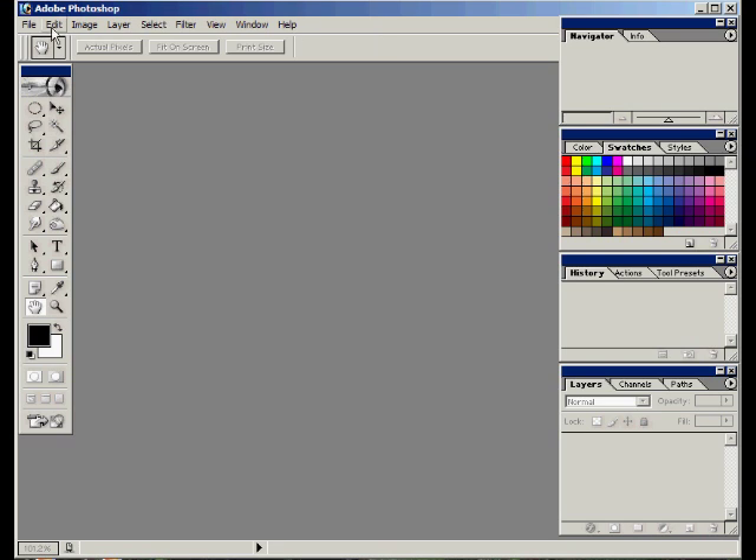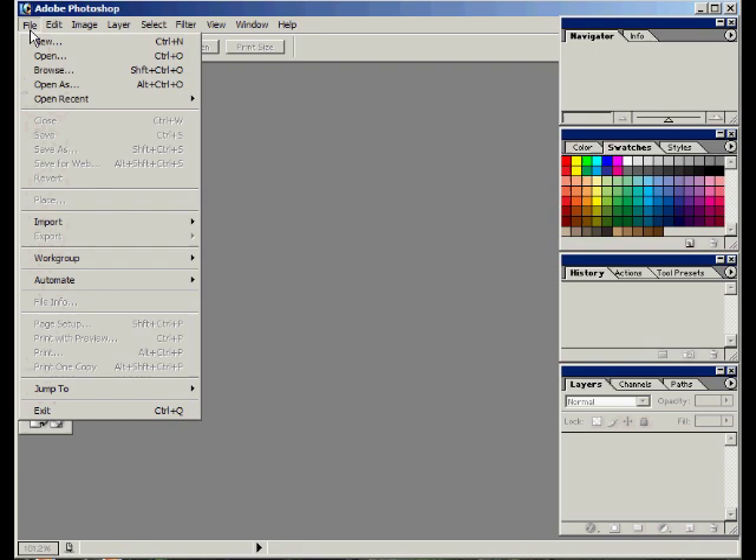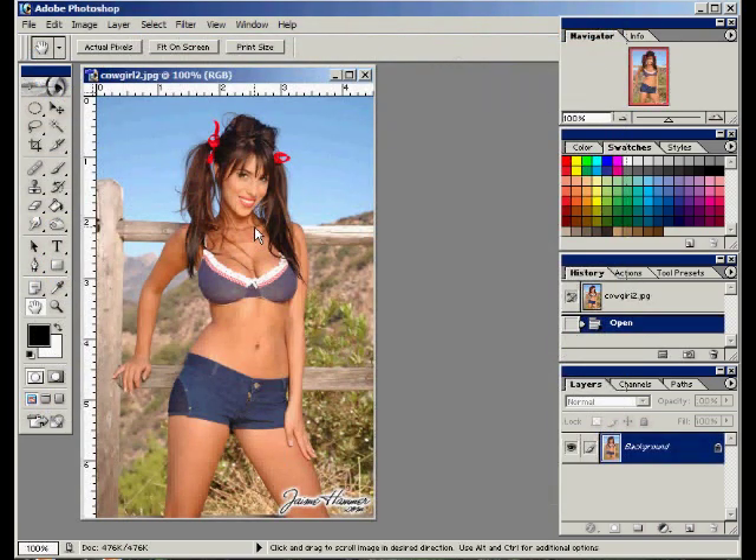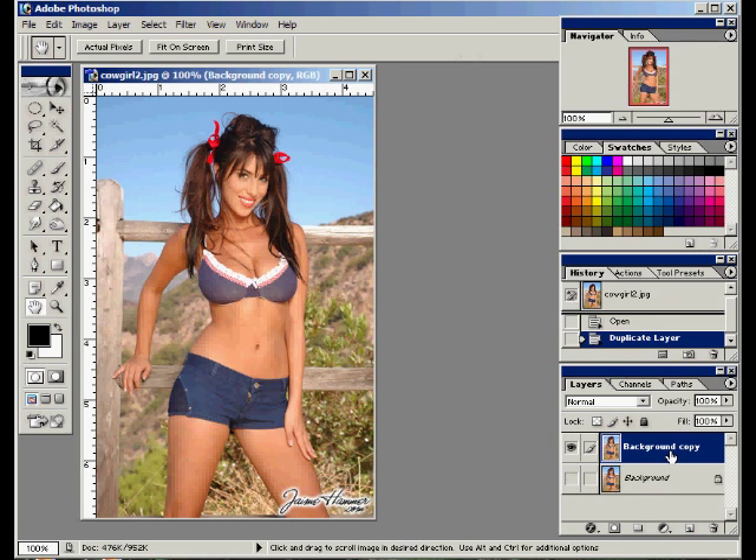So first off, let's find a picture. File, open — there you go, cowgirl. Oh yeah, that's something we would see in the Old West, I'm sure. Okay, so I'm just going to make a copy to work on. So what we need to do first is we need to desaturate that layer, make it black and white or grayscale if you would.